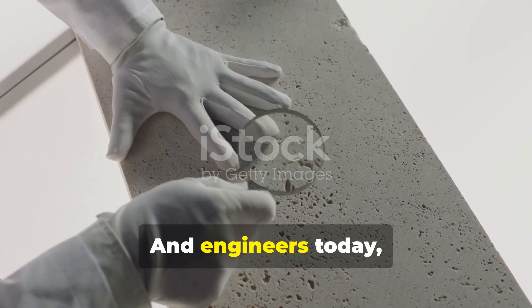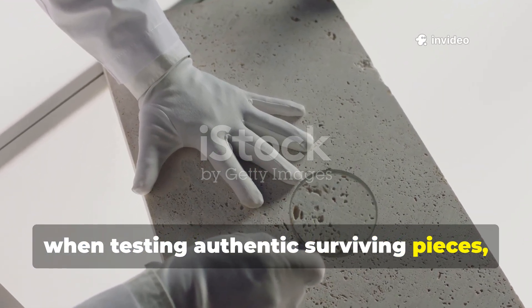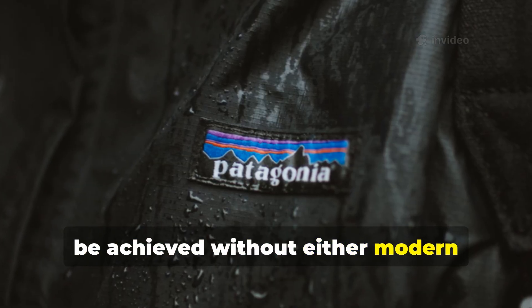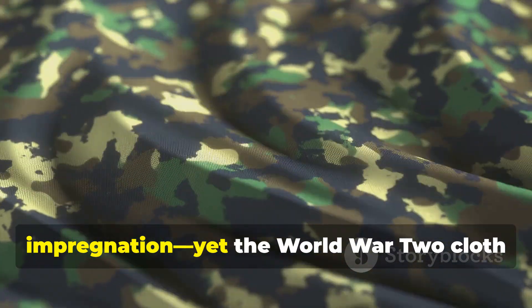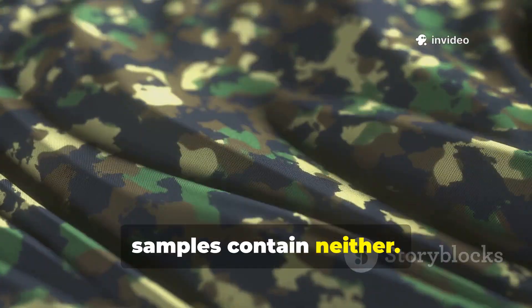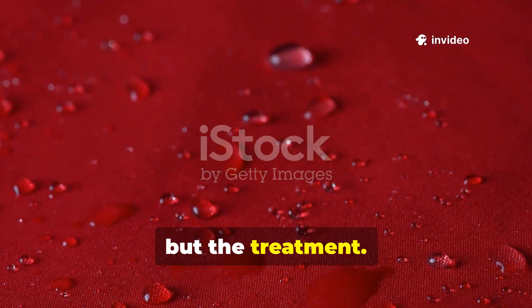Engineers today, when testing authentic surviving pieces, find a hydrophobic performance that can't be achieved without either modern fluoropolymers or heavy wax impregnation. Yet the World War II cloth samples contain neither. That's the mystery — not the fabric, but the treatment.